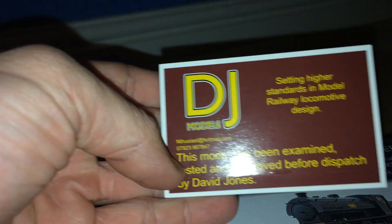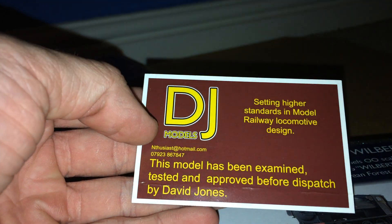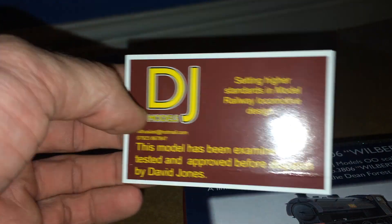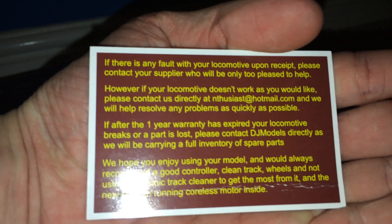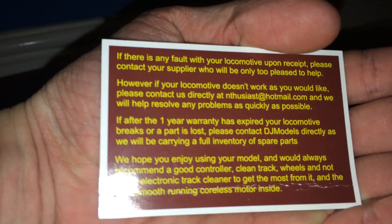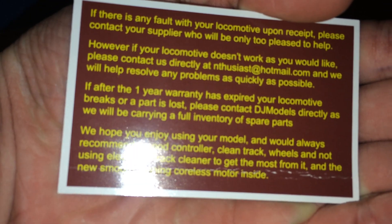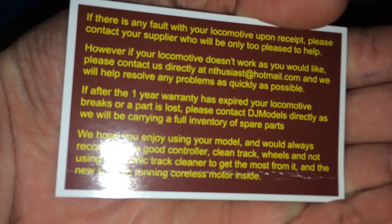So let's get into the box and have a look. What we've got in here is the standard DJ Models business card, just saying it's been tested, approved and dispatched by David Jones. There's also a note about any faults and how to email them.